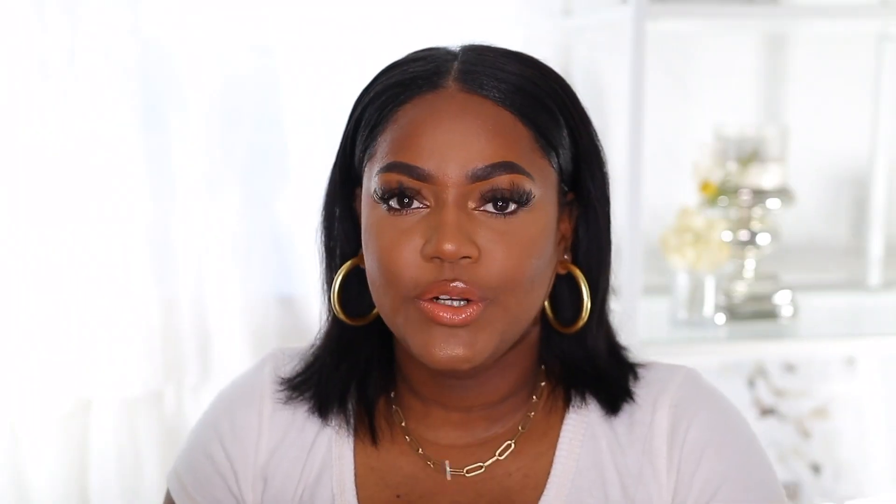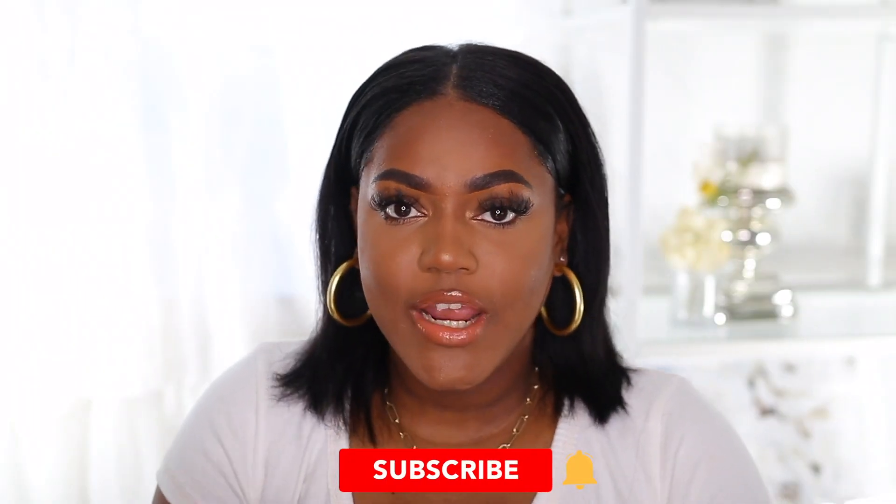I did do a full face tutorial so you guys will see that. I hope you guys enjoy, and don't forget to subscribe to my channel and click the little bell so you get notified whenever I upload a new video. Anyways, let's get into the video!